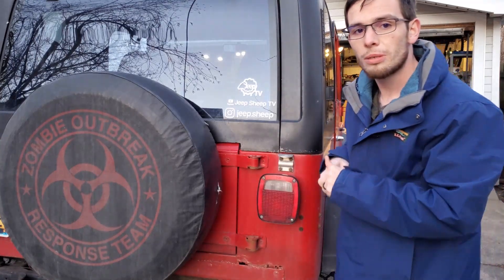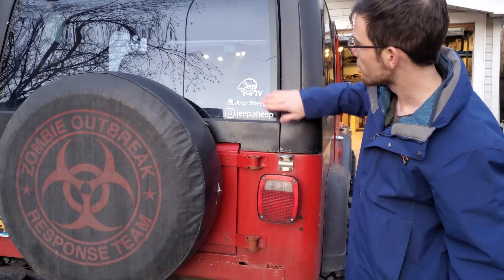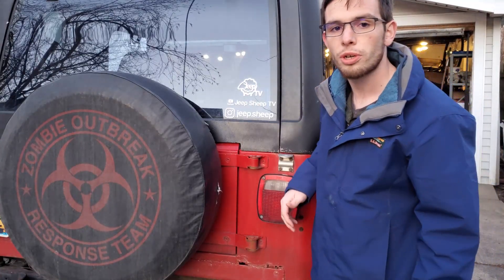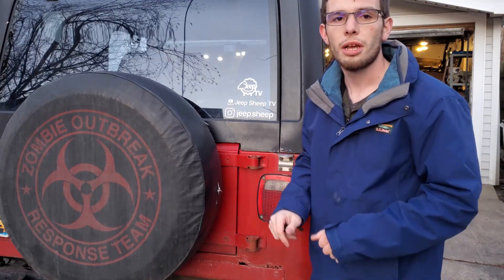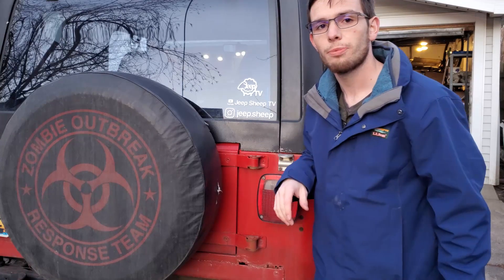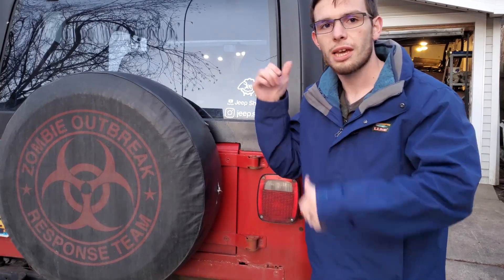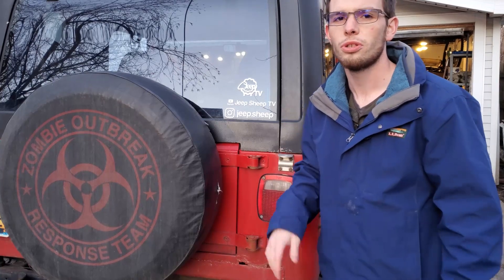Alright guys, there you have it — that's the JeepSheepTV sticker. These are $10 on the Facebook page and you're going to want to get one. Put it on your Jeep, put it on your fridge, put it on your hand — I don't care where you put it. Throw it on your dog, it doesn't matter. As long as you just take a picture of it and post it on the Facebook page, that's how you enter the contest. It's super, super easy.